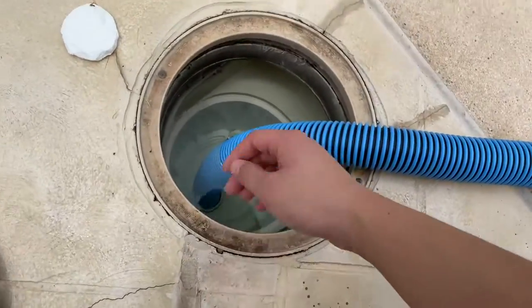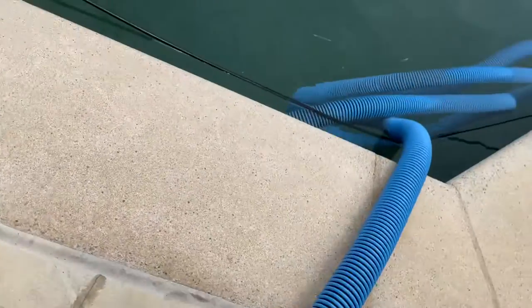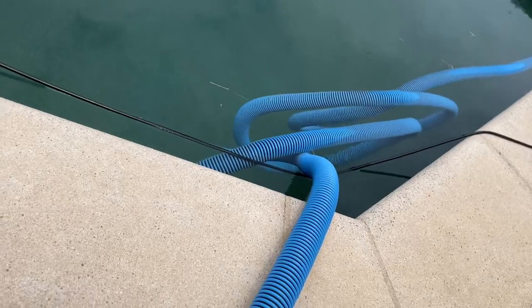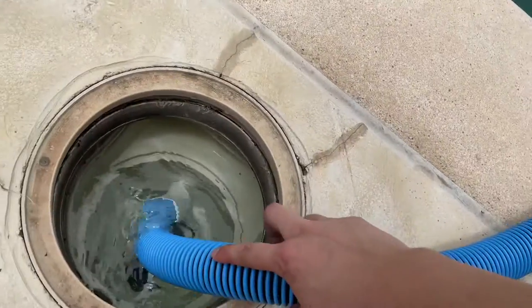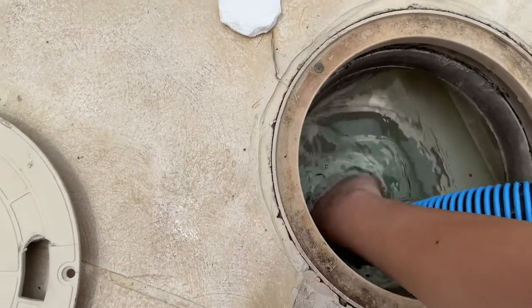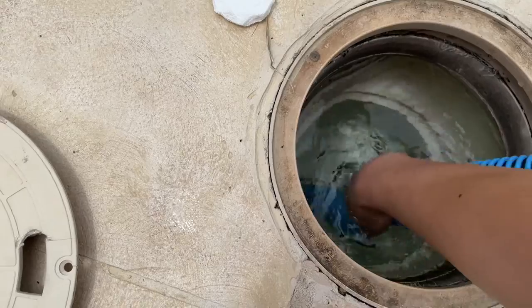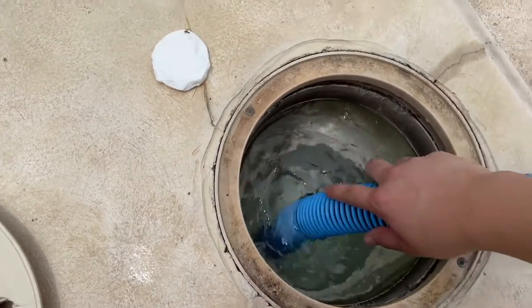Currently, this hose is plugged into the suction side. Prior to plugging it in on the suction side in the skimmer, you're going to want to make sure that the hose is fully submerged in water so it's not going to be sucking in too much air. If you want to, you can plug in the hose slowly just to make sure that water gets all the way into that hose prior to plugging it in all the way.